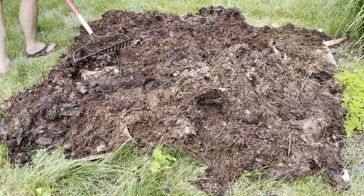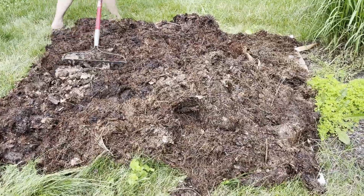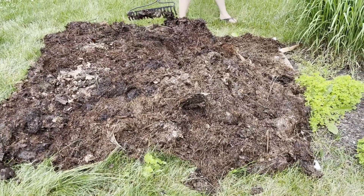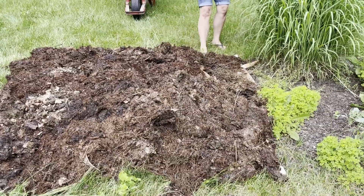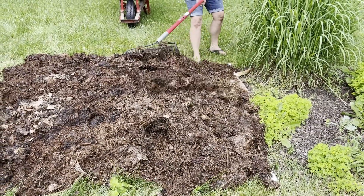If you have an area that you want to grow an herb garden in but it is really degraded soil, or it's covered in weeds, or you want to replace grass, then see my sheet mulching video on how to create new growing areas.